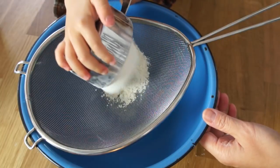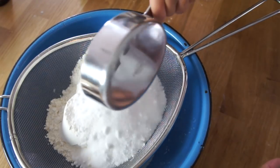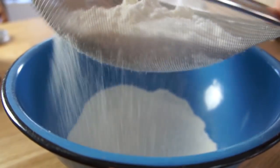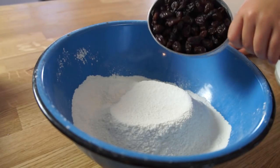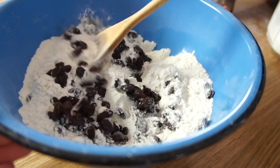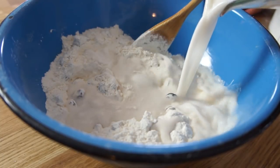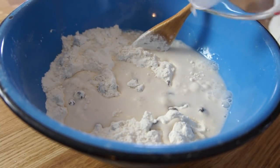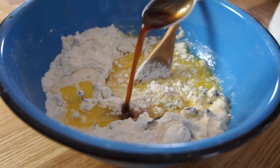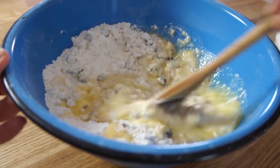In a large bowl, we're going to sift together two cups of flour, a half cup of sugar, and two teaspoons of baking powder. Next, add one cup of raisins and then toss them well in the flour mixture. Add three quarters of a cup of milk, one third of a cup of melted butter, and finally two teaspoons of vanilla extract. Then stir everything until it's well combined.